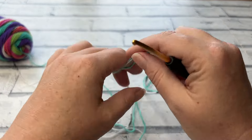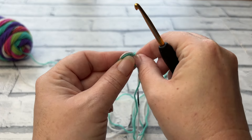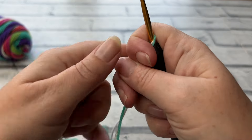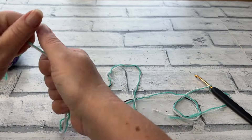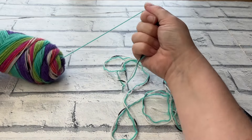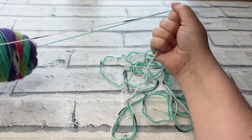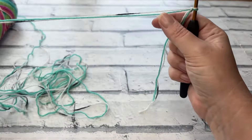We're going to be running both strands off of this one ball. Before pulling any more off, I'm going to make my slip knot and place that onto my hook, making sure I've got both loops of colour in my slip knot. I'm going to make sure I pull out a little bit of yarn from the middle of the ball and from the other side, keeping them at similar lengths. Then we are ready to start our beginning chain.